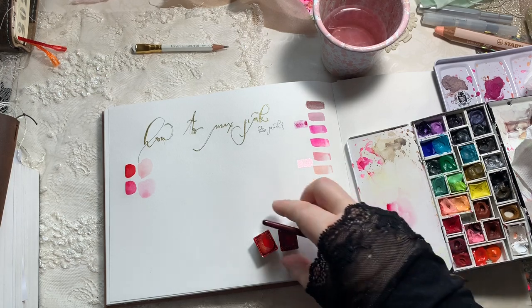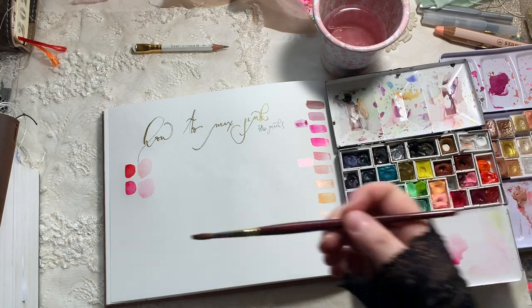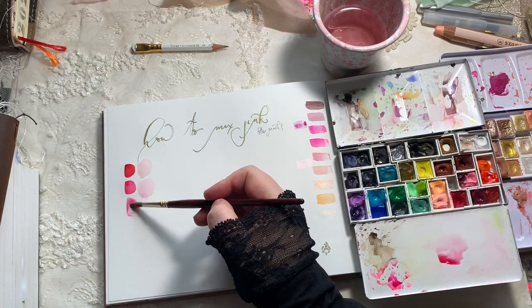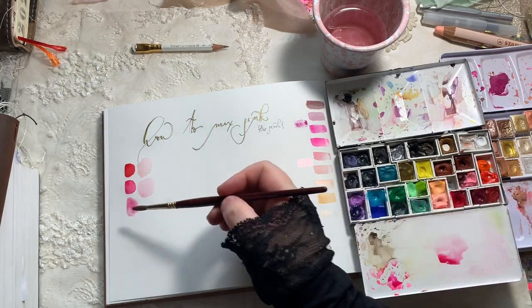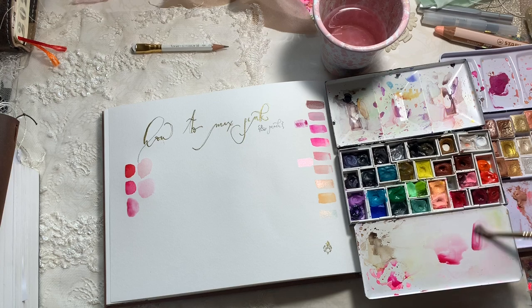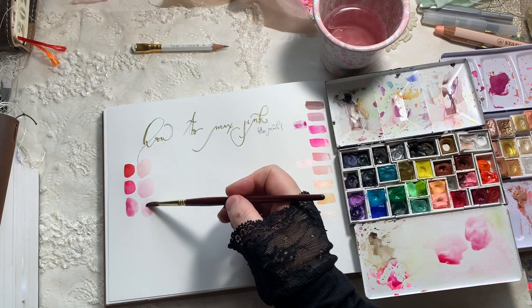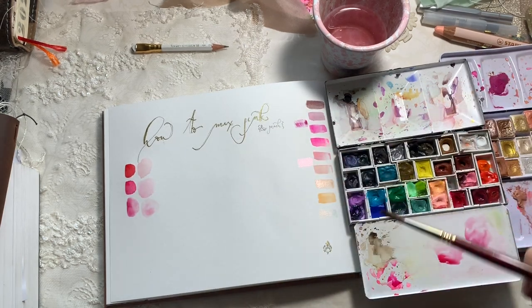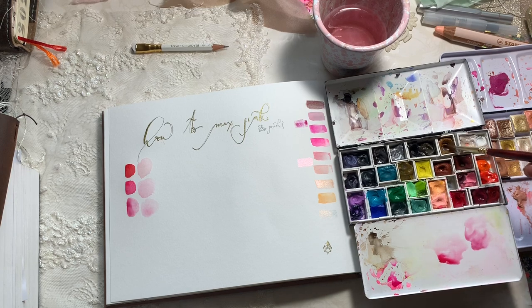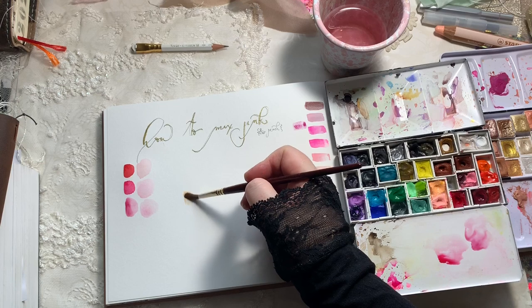Now we're going to swatch a few different ways to make peach and a few other colors I use for pink. Right here we have the Daniel Smith Road Knight — this is the Quin Rose version I have in my regular palette. When I first started, I had about six different pinks because I was looking for light pinks.